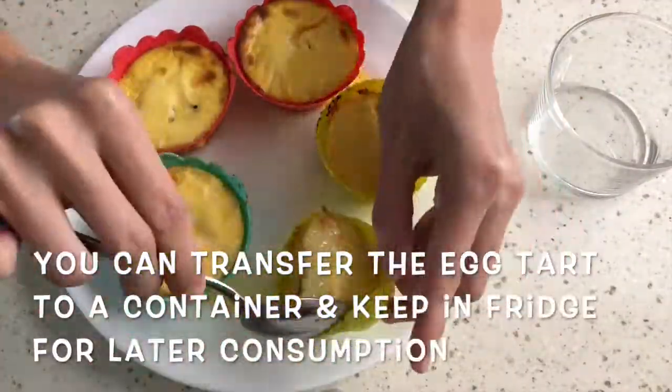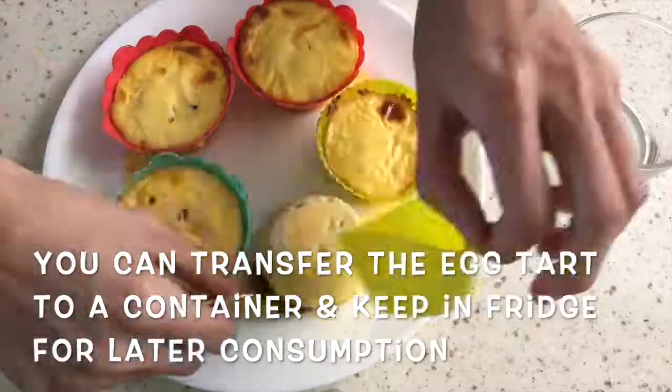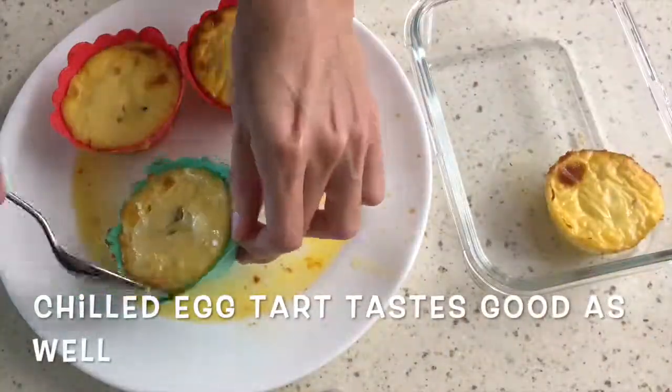You can transfer the egg tart to a container and keep in the fridge for later consumption. Chilled egg tart tastes good as well.